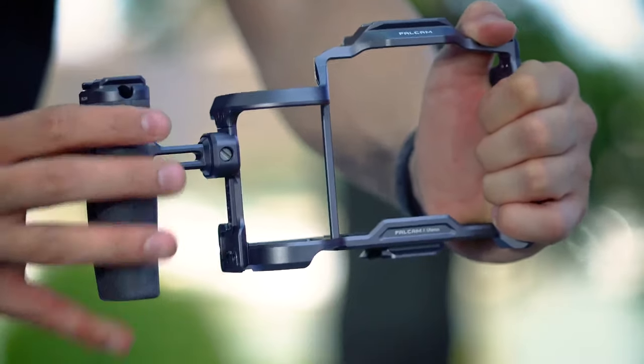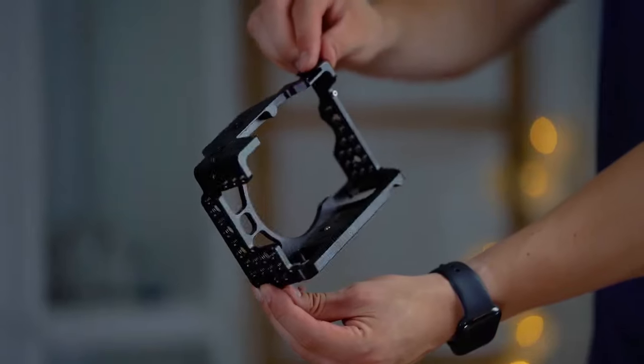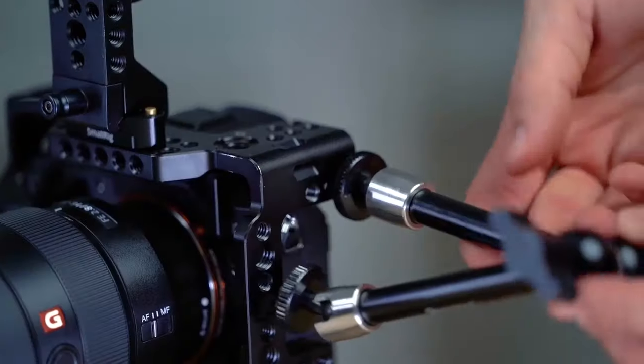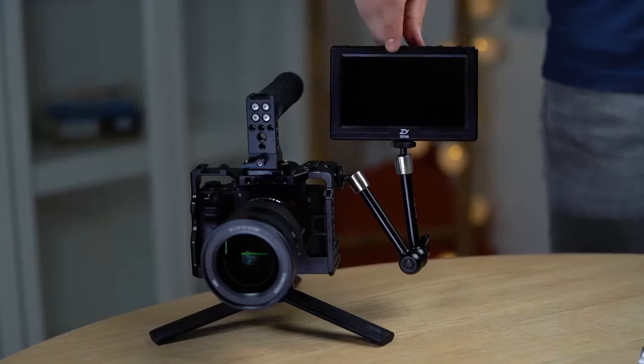With simple operations of slide-in and slide-out, you can finish the quick mount and release, abandoning the traditional tedious operation steps, which greatly saves you time and energy and improves the efficiency.